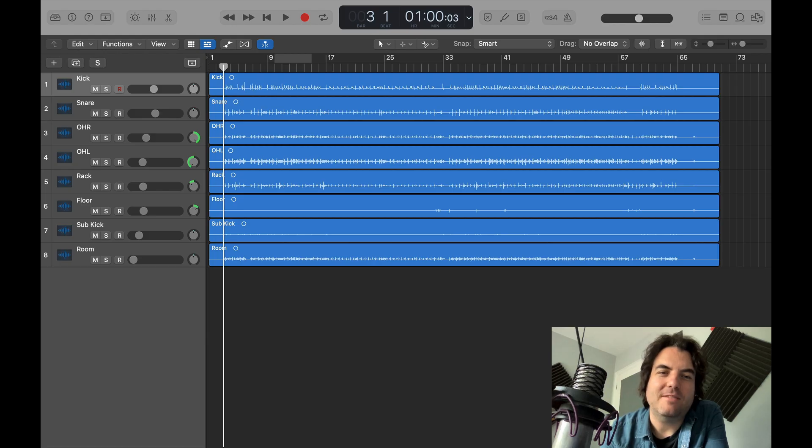Hey drummers, how you doing? I'm Gary Lee. Today we're going to be looking at Logic's drum replacement tool. I've got a live drum kit that I've recorded in my studio — I've got eight mics: kick, snare, overhead right,